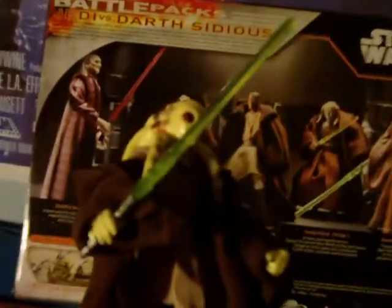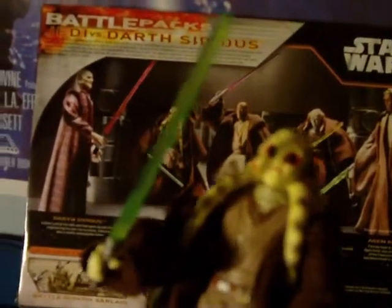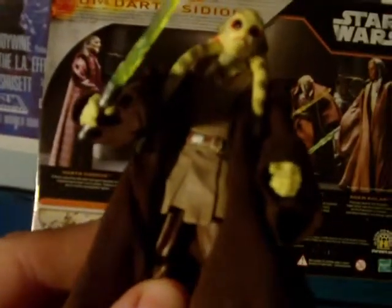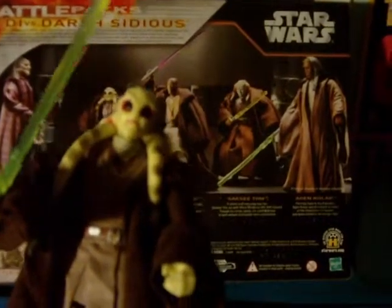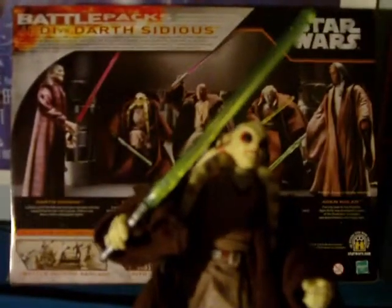Then you have the Kit Fisto figure. Again, with a cloth brown robe. Pretty good detail on the tunic, all his tendrils and his eyes. It's one of my favorites because he's just so interesting looking — so cool. Articulation is just the same as the other: shoulders, wrists, elbow, knees. You can see the back of the head — looks pretty cool. The robes are removable, of course. And he, again, has his green lightsaber.